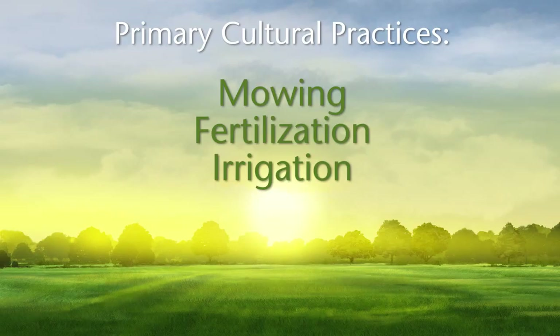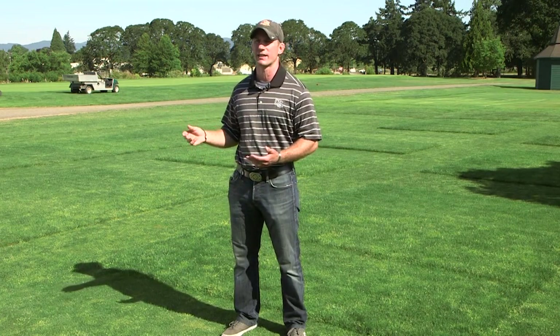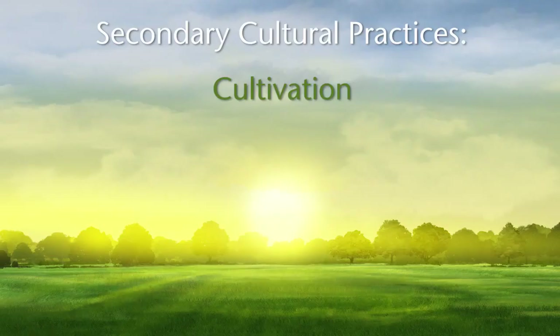In IPM for turf, there are five cultural practices. From the top down, these are mowing, fertilization, and irrigation as the primary cultural practices, as well as cultivation and pest management as the secondary practices. Regardless if you are a homeowner, athletic field manager, or golf course superintendent, the most time and money are spent on the primary cultural practices. As time and budget constraints go into effect, we remove cultural practices from the bottom up, removing pest management first, followed by cultivation, always trying to maintain good primary cultural practices: mowing, fertilization, and irrigation.